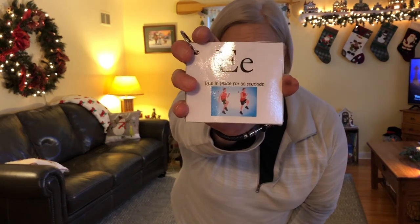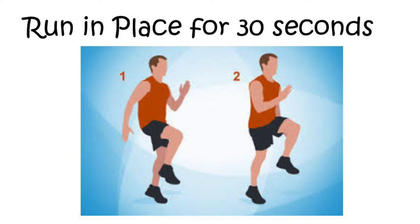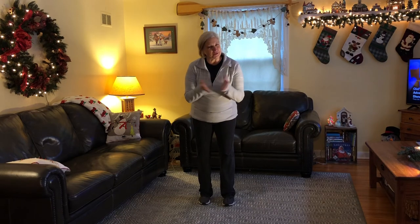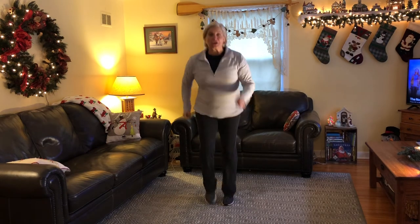Okay. We've done S, H, O, V. Our next letter in the word shovel is the letter E. The letter E comes next. We are going to run in place for 30 seconds. Keep your legs moving and your arms pumping for the whole 30 seconds. The letter E — we're doing our 30-second run. Keep your arms moving and legs moving as we run. Are you ready? Here we go. Ready, set, go and run.